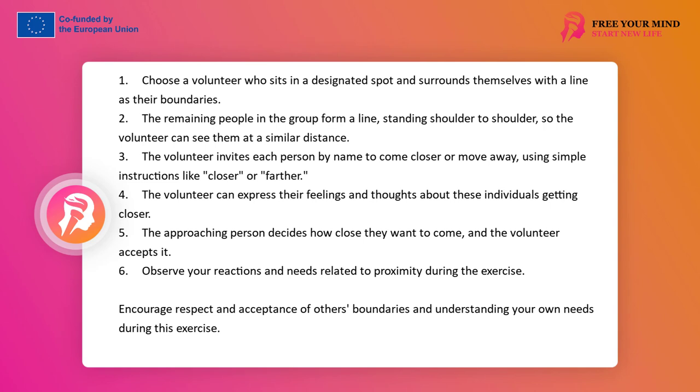The volunteer invites the next people closer to him by name, one by one. He directs each of them using instructions like closer, further, stop, approach, leave, that's enough — at a pace suitable for him. The volunteer can change his mind, bring others closer and further away, put them next to and behind him if he wants — it's his choice. He can also not invite someone at all, or not closer than at the beginning of the exercise. Pay special attention to observing yourself and your feelings — this is the main clue for the volunteer and the approaching person. Any internal discomfort is a sign that the person has come too close. It's about recognizing in yourself this readiness for contact or the need to set a boundary. The volunteer can say that he feels better or worse with this closeness before deciding that the person can approach closer or further.